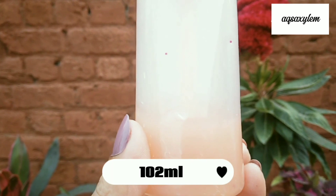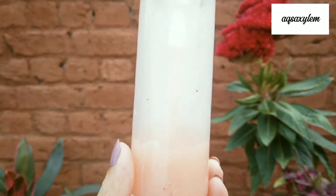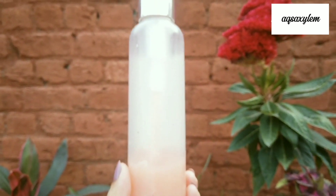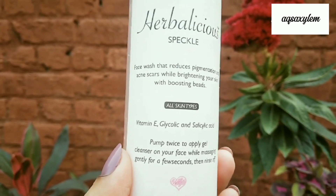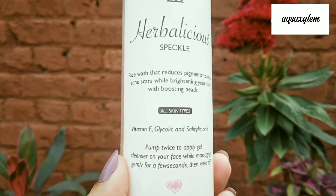This gel cleanser comes in 120 ml quantity, which is a pretty decent amount, and you can use it for 6 to 7 months. The packaging is very nice — it comes with a pump bottle which works well and is very convenient. The front of the product mentions key ingredients and benefits.